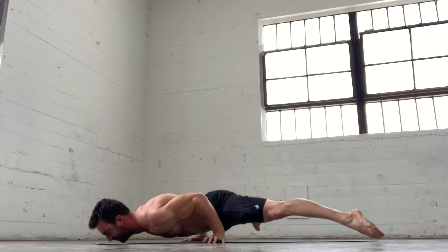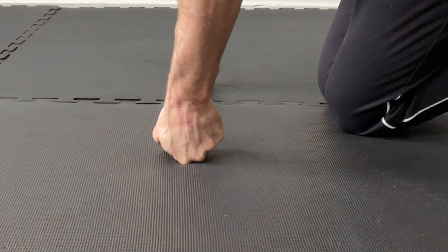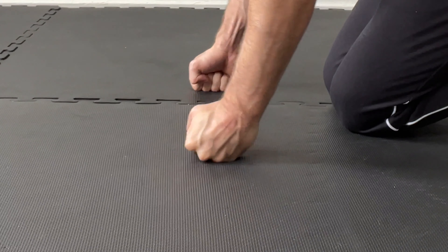To mobilize into flexion, turn the hands over and rock in and out of a stretch for 30 to 60 seconds. This can be useful prior to muscle-ups as flexion range is important for the false grip. To address ulnar and radial deviation specifically, you can form fists and gently rock in and out of these positions for 30 to 60 seconds. This will help both mobilize these movements under load and warm up the associated musculature as it works to stabilize the wrists throughout range.